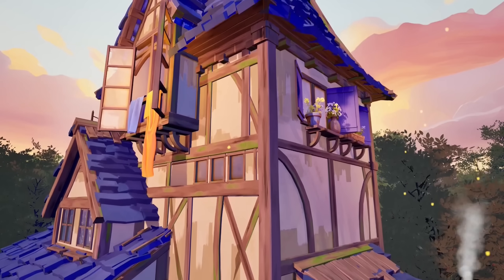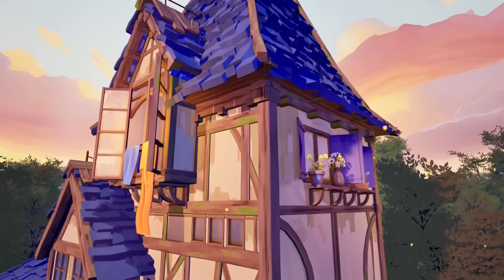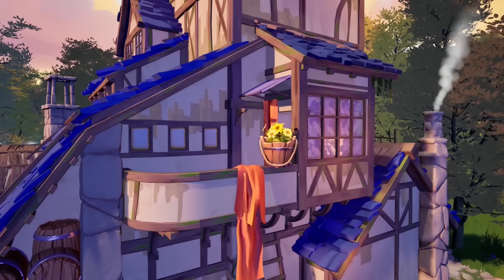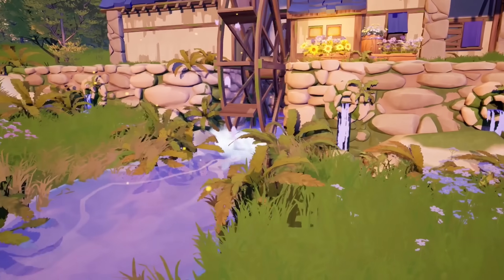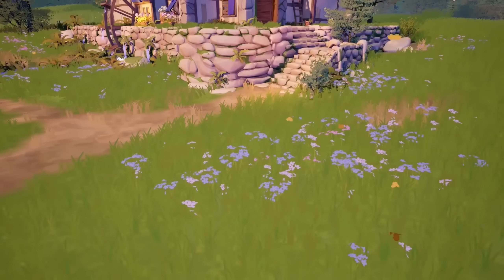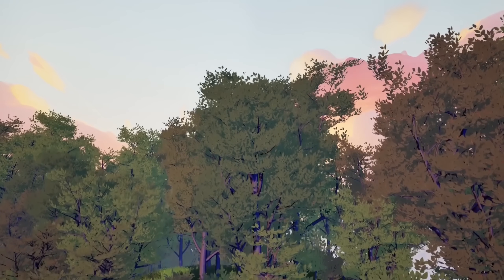I started the modeling part by handling the most reused pieces first: plaster walls, wooden bins, windows, trees, barns, and flowers. I tackled these generally in order from bigger to smaller elements, to quickly create visual context for the scene that could serve as a guideline.